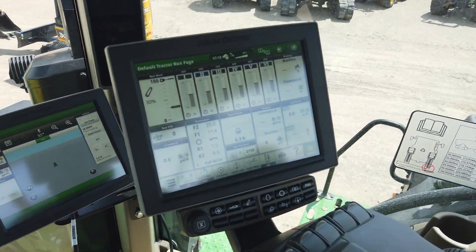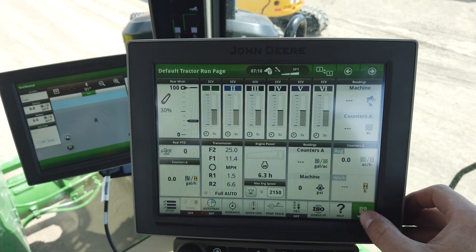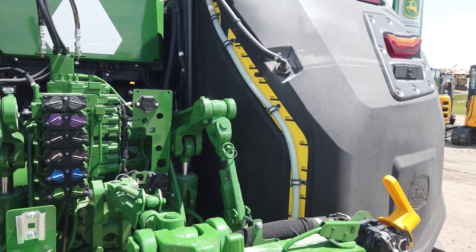Inside on our display, we can easily see fluid level by going into our Xactrate tractor tank app. That shows total fluid level remaining in the tanks based on the digital gauge attached to both tanks.